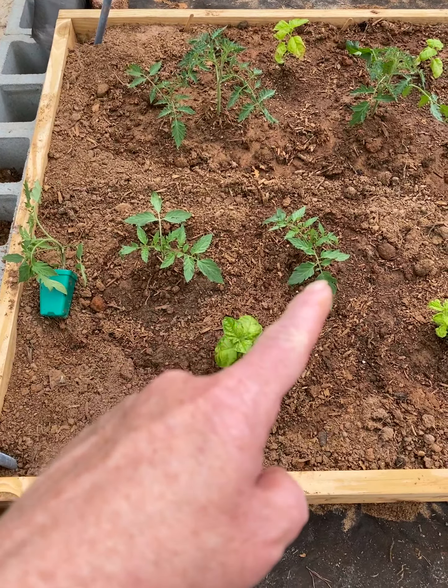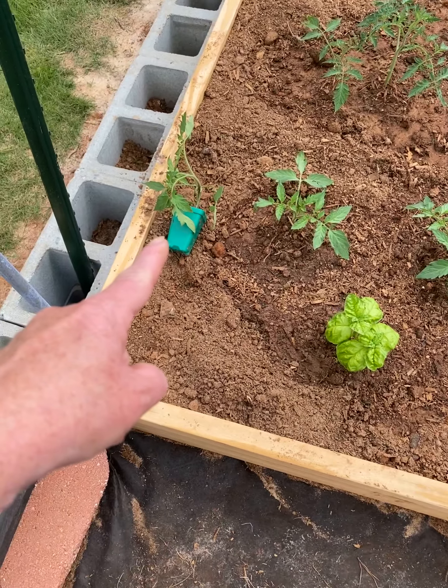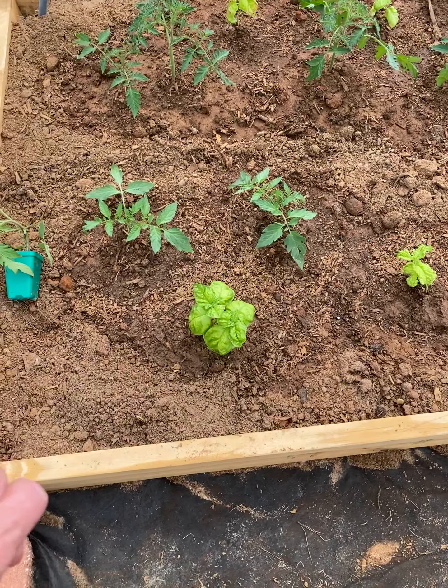There are my two Hassanator plants that I planted — Hassanator tomatoes. That's a third one. I'm going to put that one in a container because I didn't want to overcrowd them. It's a determinate tomato.